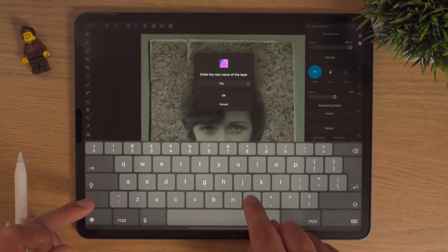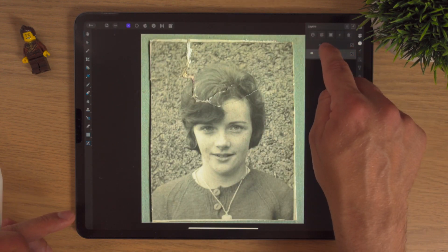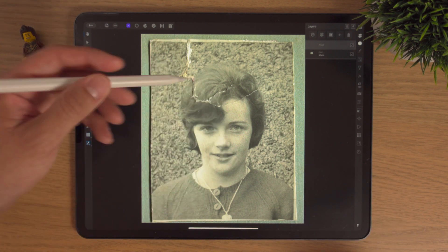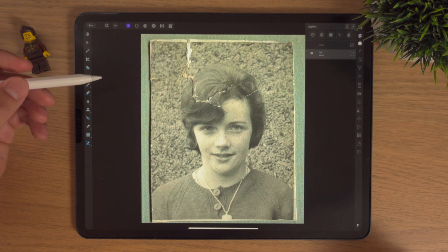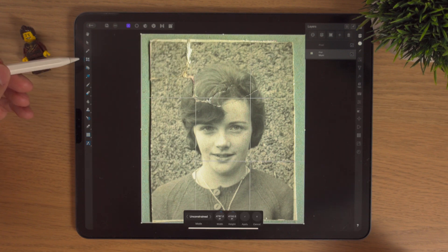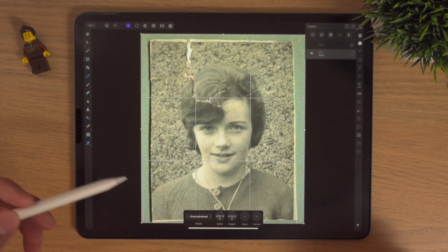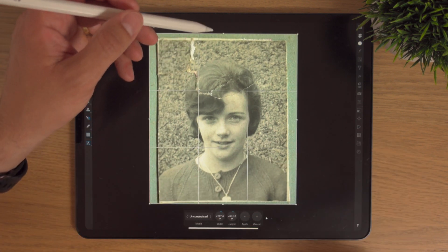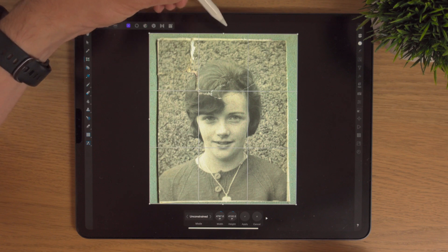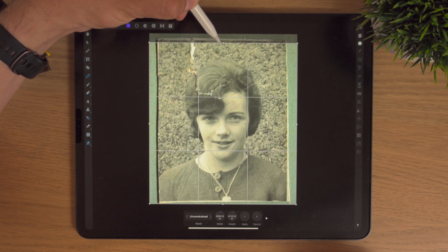We'll simply call this layer 'mum', and then this pixel layer is where we're going to do all our touch-ups. We'll click on the mum layer. The first thing we're going to do is crop it by clicking crop on the left-hand side — there's the contextual menu that comes up at the bottom.